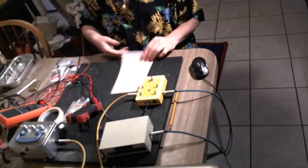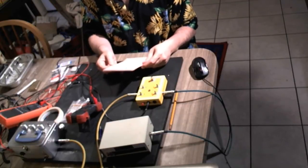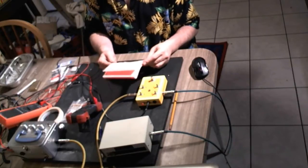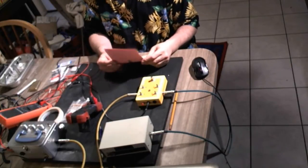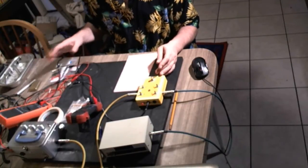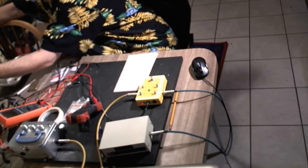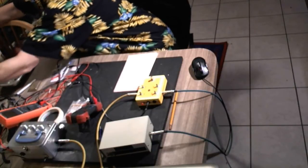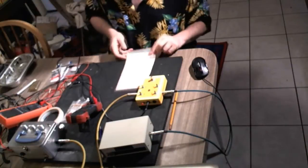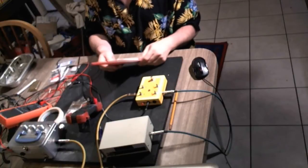I set up some alligator clips and tested four different diodes: the 1N4001, 1N4007, 1N5819, and 1N5818 — the Schottky diodes. I ran this test on two different pedals with three different adapters: a OneSpot, a Zoom adapter at 9 volts 300 milliamps, and a Digitech at 9.6 volts 300 milliamps. I tested all of these configurations with no diode and then with each diode in place.